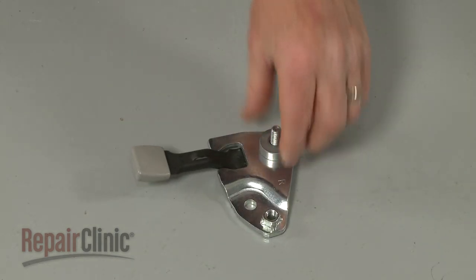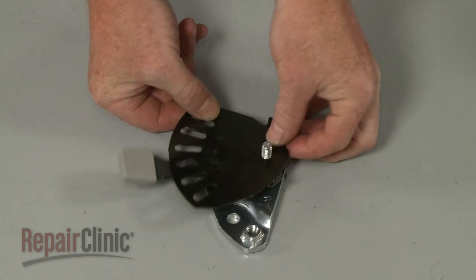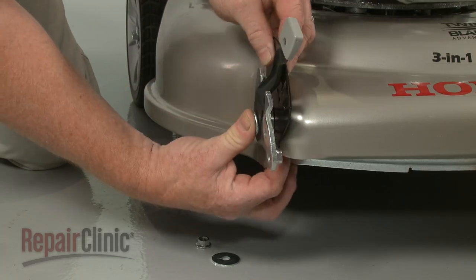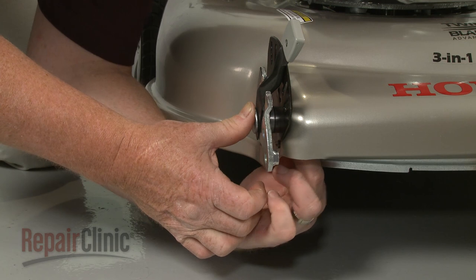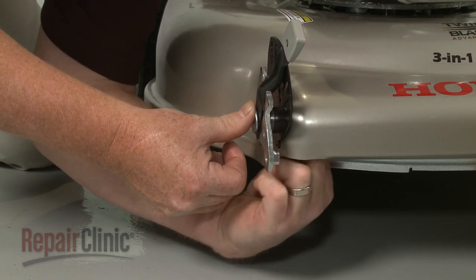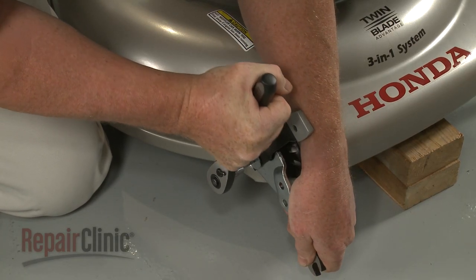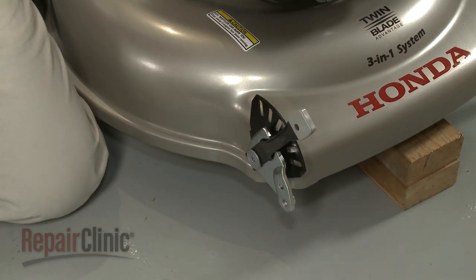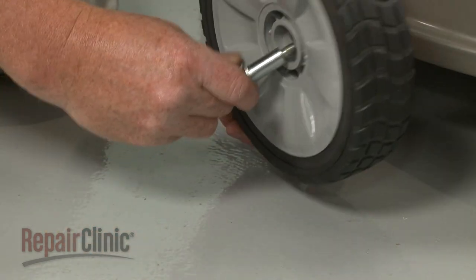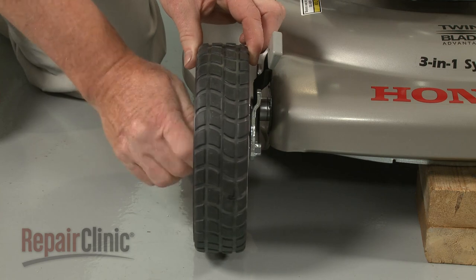Slide on the spacer. Hold the assembly together as you insert the bolt and plate tabs into the frame. Slide on the washer, then thread the nut and tighten. Make sure the wave washer is intact on the mounting bolt with the curved edge facing down. Insert the bolt through the wheel and into the support, then tighten the bolt to secure the wheel.